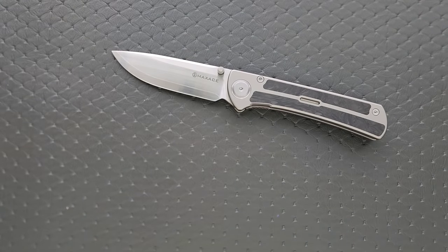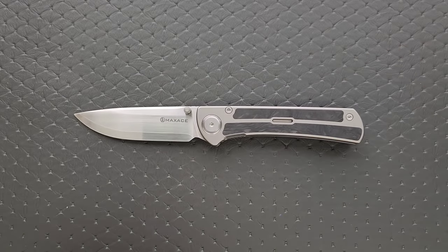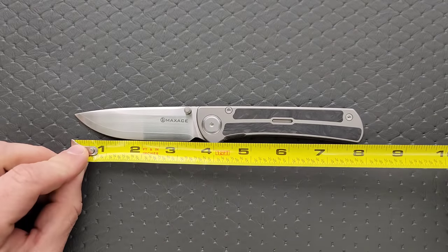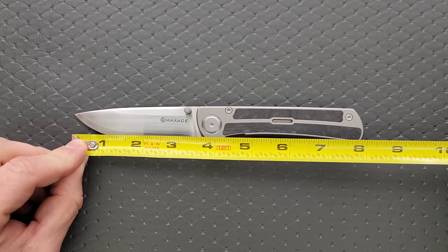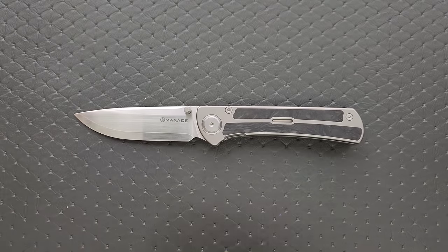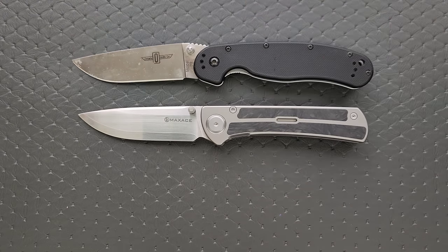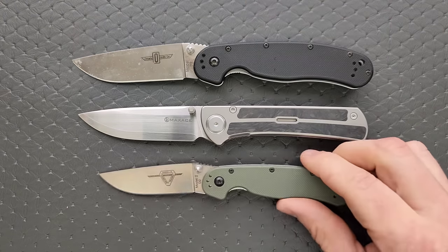Let's go ahead and get a measurement of this knife. The overall length of the Maxace Peregrine — I hope I'm pronouncing that correctly, probably not — is going to be about eight inches. Blade length is coming in at three and a half. Cutting edge at three and a quarter. Very standard full-size knife measurements.